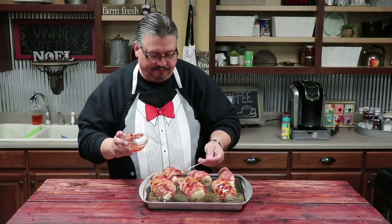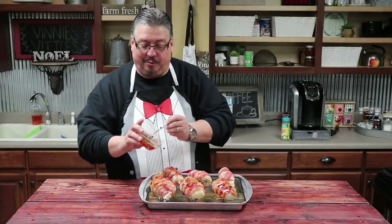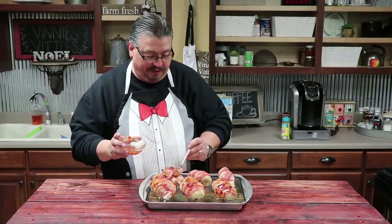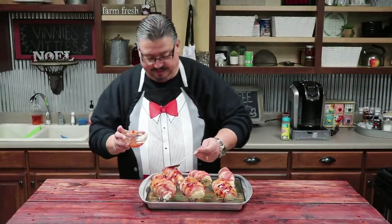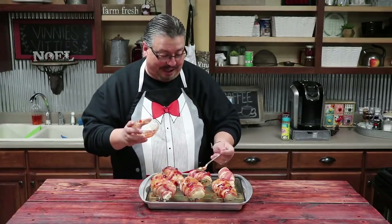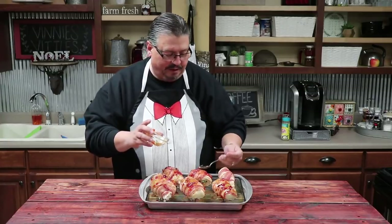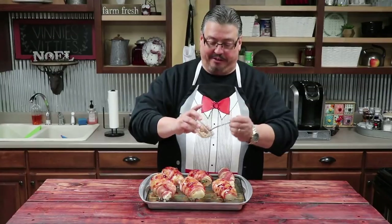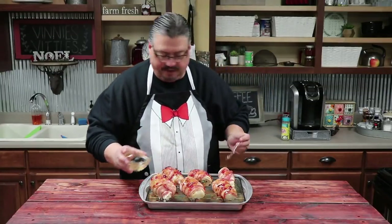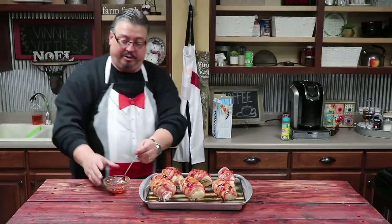I originally said I was only going to put this on three of them, but after sampling this stuff, it's going on all of them because it's good. Now here's a secret: that cream cheese mixture I made was a lot more than I actually needed. So we put it in a bowl and ate it like a cheese ball with some pepper jelly on a cracker — and it was good. Everybody's already sampled that, so they're anticipating what the finished dish is going to be like. This whole place smells amazing and everybody's fired up.